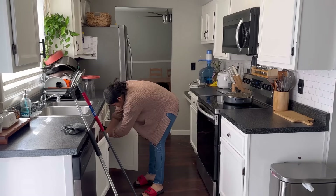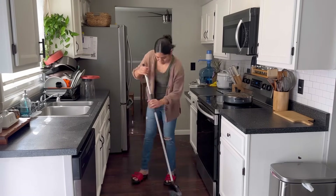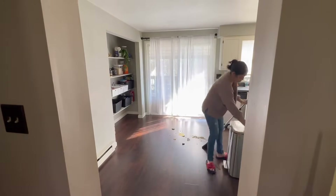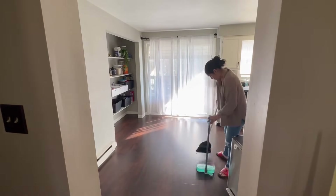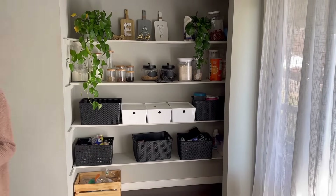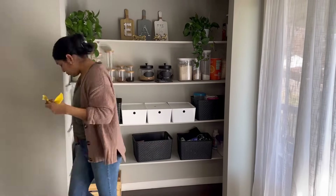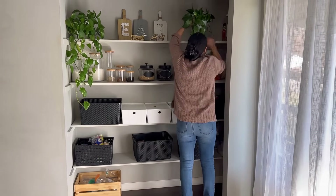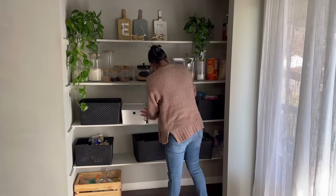Ahora sí voy a terminar de organizar y guardar todos mis productos que estuve utilizando para limpiar las repisas, y me voy a poner a jalar toda la basura que me faltó en el piso. También voy a estar barriendo el otro lado donde tengo mi despensa, que el día de hoy le quiero dar una limpiadita así súper rápida, solamente para quitar cosas que no van ahí y pasarle el trapo un poquito. Voy a estar moviendo los contenedores y las canastas para quitar un poquito el polvo, moviendo los frascos, y sacando esa caja que tengo ahí abajo que tiene reciclaje. A mis plantitas les voy a estar quitando algunas hojas marchitas y secas para que no esté haciendo basura en esa parte.